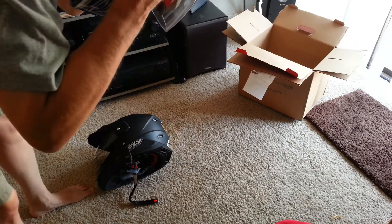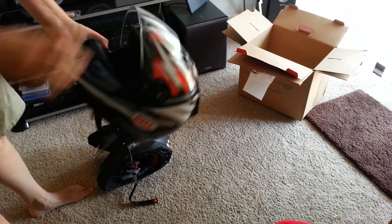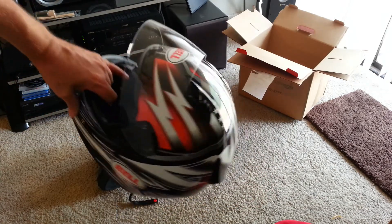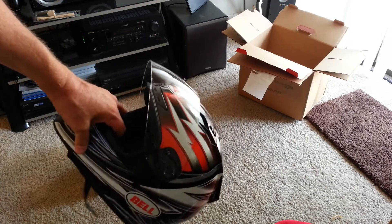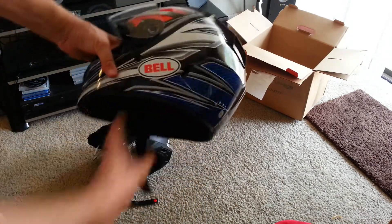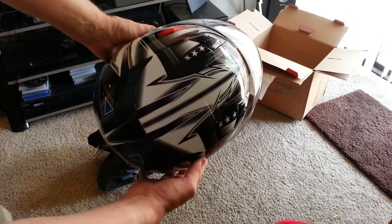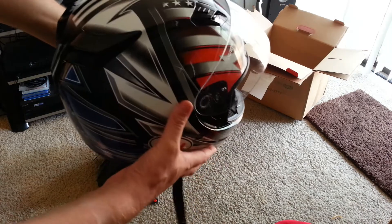I tried one on at a local store, but they didn't have a Patriot. I would've bought it from a local store, but no Patriot, and I really want the Patriot to go with my American theme with an American-made motorcycle — the Buell. I don't think anything nowadays is 100% American, but it's as much as an American sport bike can be. I like the little stars right here on top by the vents.